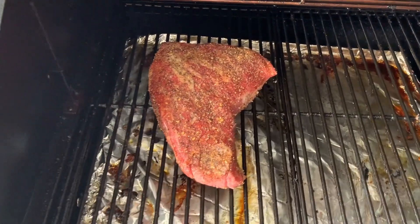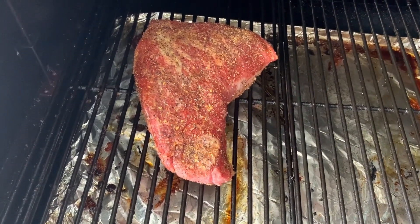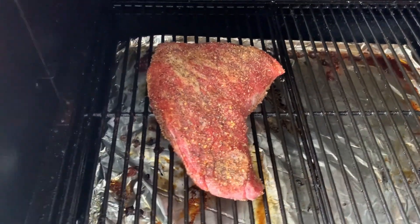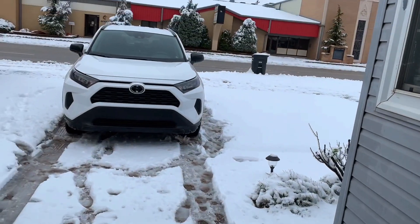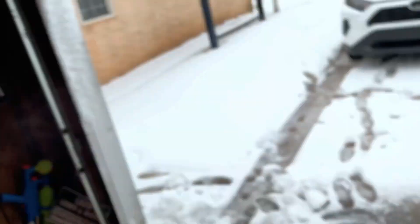There she is in all her glory. The smoker is at 250 degrees. I'm probably cranking it up a little bit to 275 for about the first 20 to 25 minutes. Then I'm going to put the probe in to make sure the meat gets to about 120 degrees. We had about five and a half inches of snow — I'm freezing, you can see my breath.